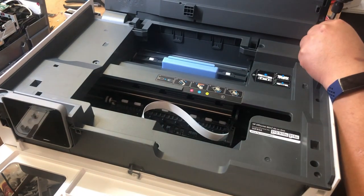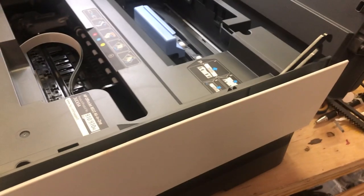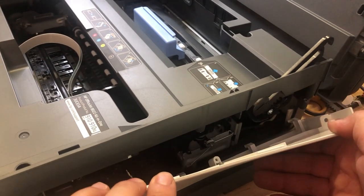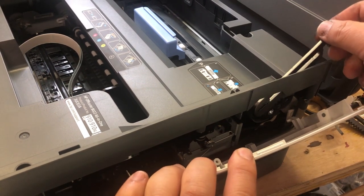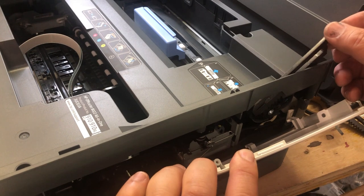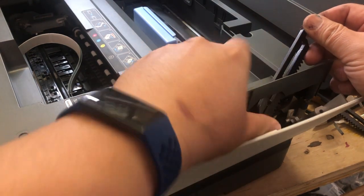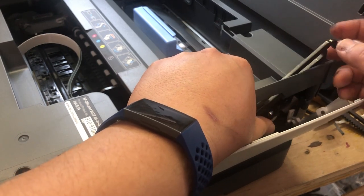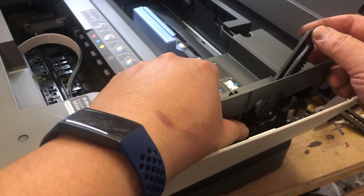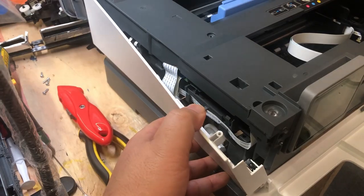Now there are four screws to be removed. Now the panel can be peeled off from both sides, but let me show you the hinges. Pay attention to where the hinges are — next time when you install, you need to install this way. You don't have to uninstall this, but I know there's a 99% chance it's going to fall out and you'll be wondering how to put it back.